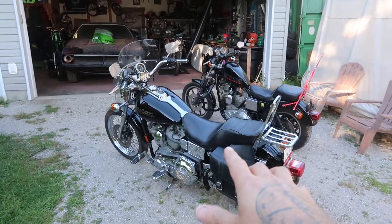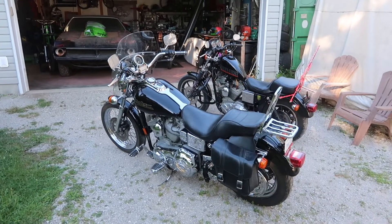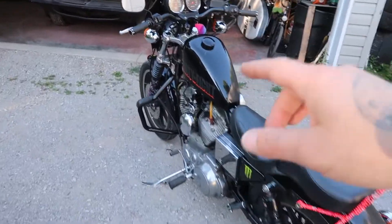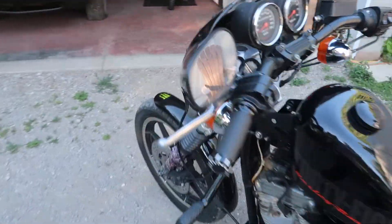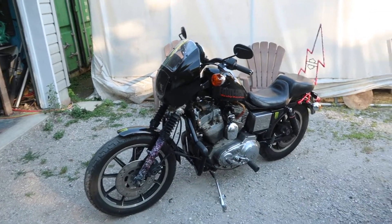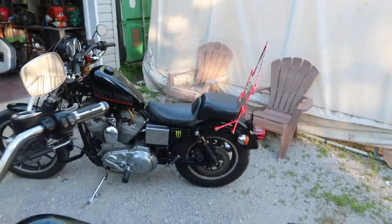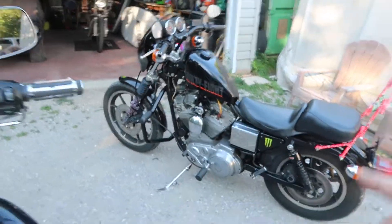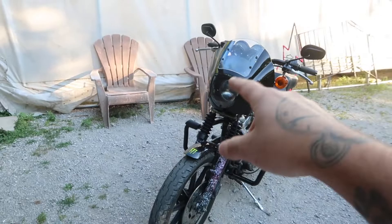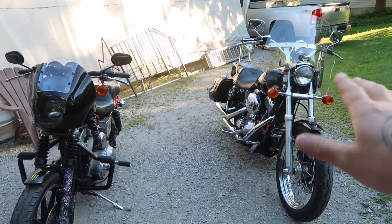Before we get into the new Harley we just picked up — which is a 1999 Dyna FXD Superglide — I'll show you the Sportster 1200 which we're going to be selling. This is a 1988 Sportster 1200. I just did a video on it a couple days ago giving an update of everything I've done to the bike. We just got the new 48 tank put on there.